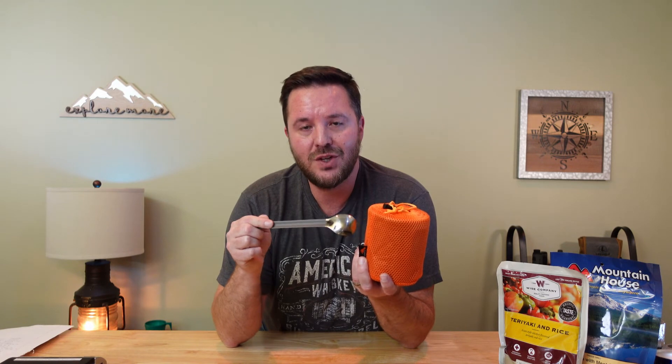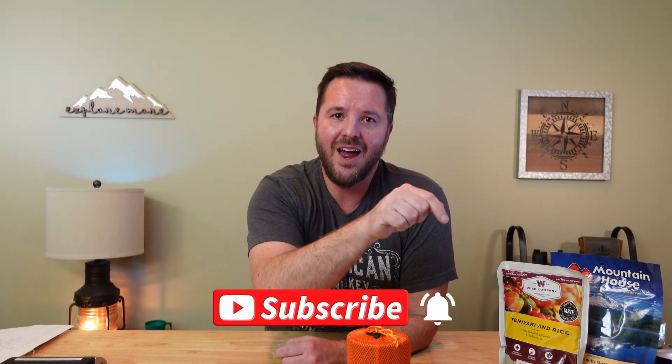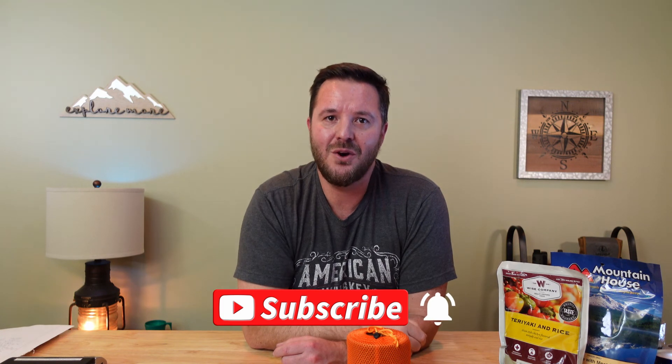This is a fantastic simplified cook kit — lightweight and built to last for years to come. Question of the day: what would you do differently to simplify this cook kit, or any cook kit? Leave a comment below. If you found this video helpful, please share it with a friend, give it a thumbs up, and consider subscribing and clicking the bell so you don't miss a thing. Until next time, Psalms 34:4.